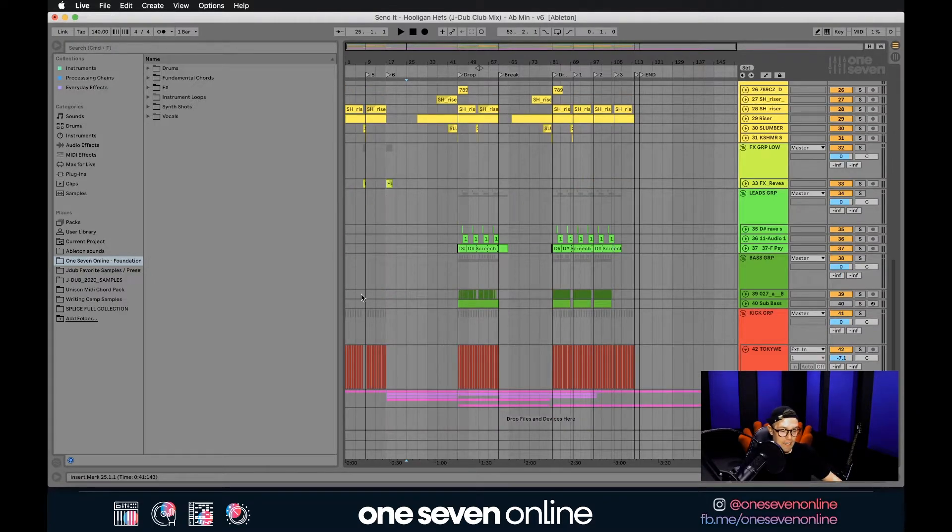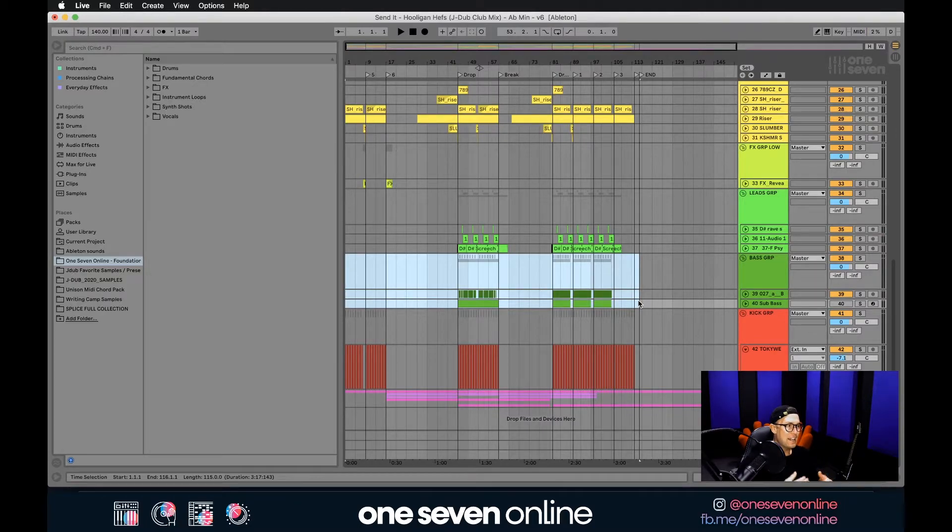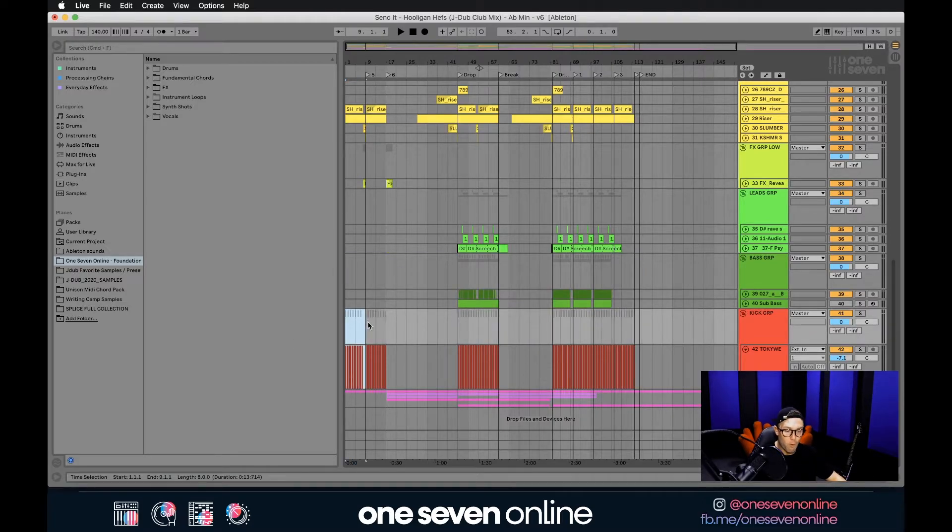Next, when it comes to something like a bass group — if you're happy with the balance between your bass and sub bass, you can export it as one stem. But personally, I'd much rather prefer to receive tracks as separate stems. To get the low end balance correct, it's nice to have control over the sub bass versus the bass. If you've got three layers of bass and a sub bass, export the three layers as one stem and the sub bass as a separate stem, always starting and ending at the same markers.